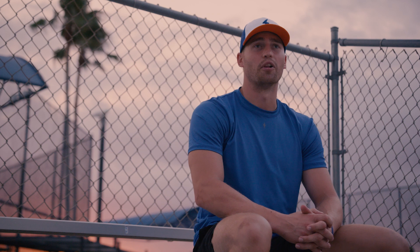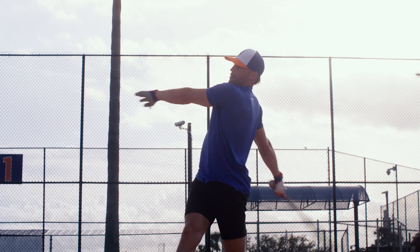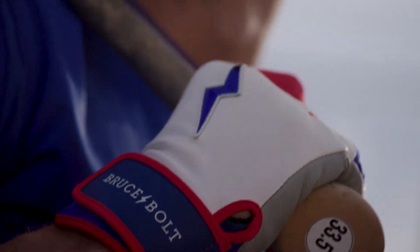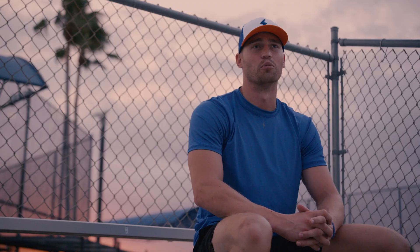These gloves, even for me, playing every single day and taking hundreds of swings and sliding into bases, they'll last months. And it really is such a testament to the product and the quality of the product that they're able to last that long. It's really great craftsmanship, and I think that's what you're going to find the difference in Bruce Bolt.